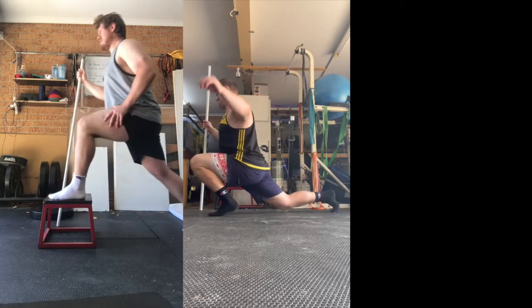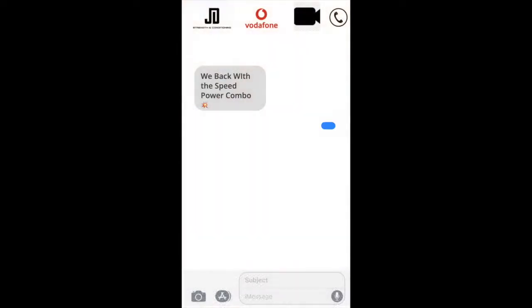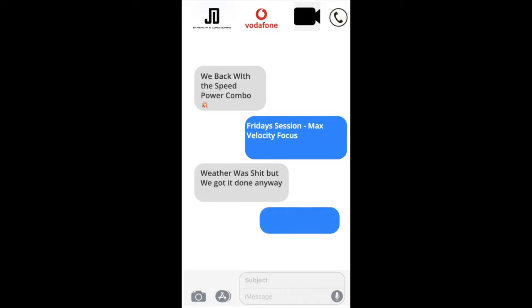So if you want to improve the mobility and strength through range, go check them out — they were going to program anyway, which has really helped me. We're back with the speed power combo, so Friday session, max velocity focus. The weather was terrible, but we got it done.